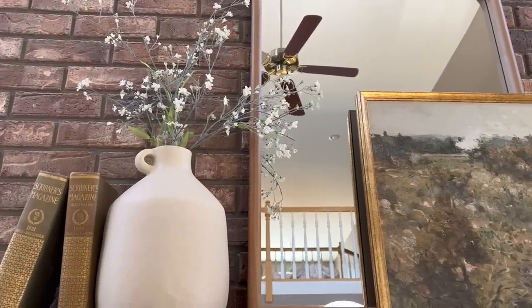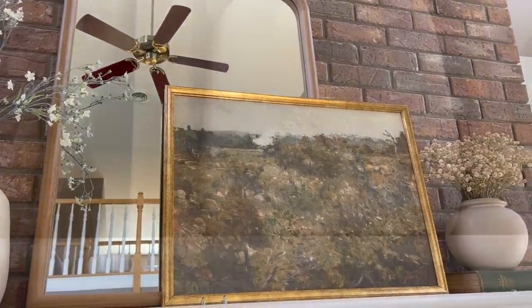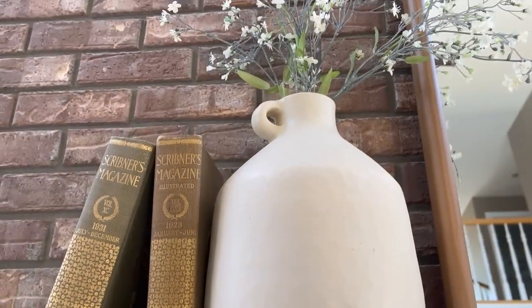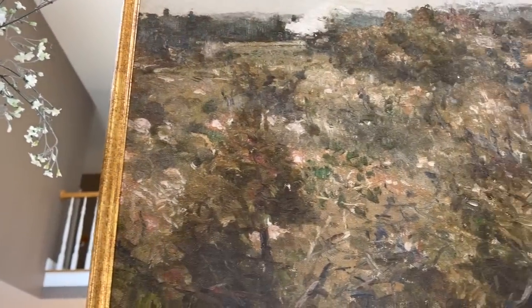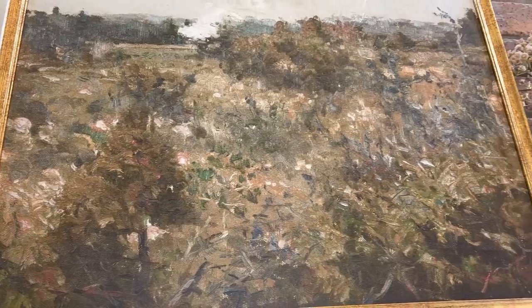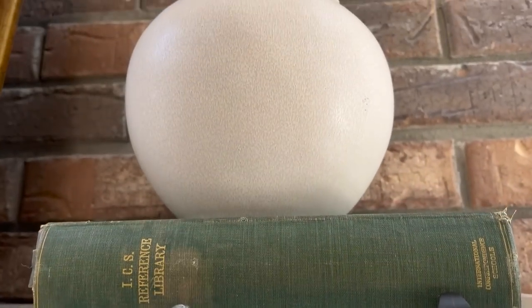This is the way Look Number Two came out. I love the layered look of the picture in front of the mirror, and I love incorporating vintage items with new items. The vintage books give it a kind of lived-in look that I really enjoy in this mantle styling.